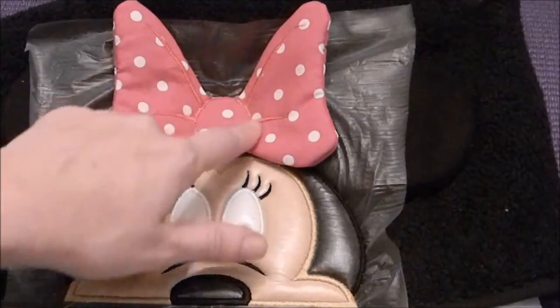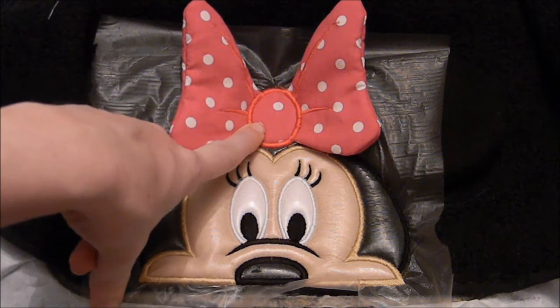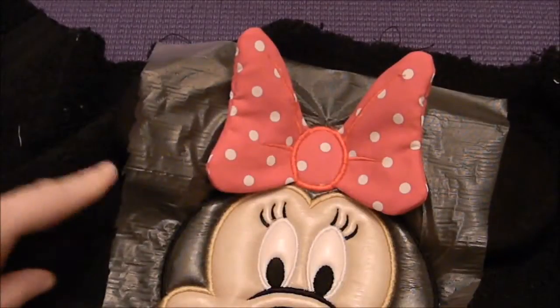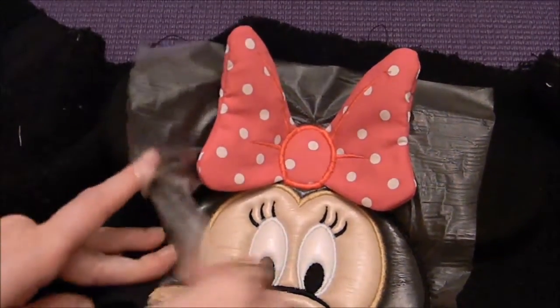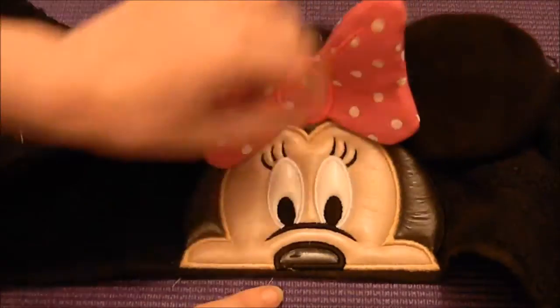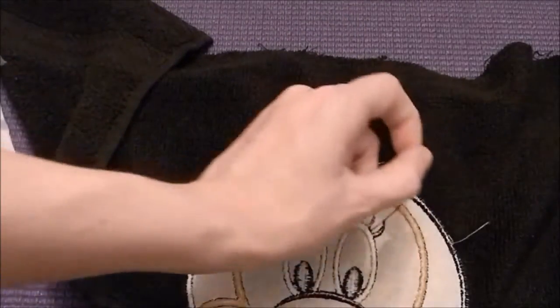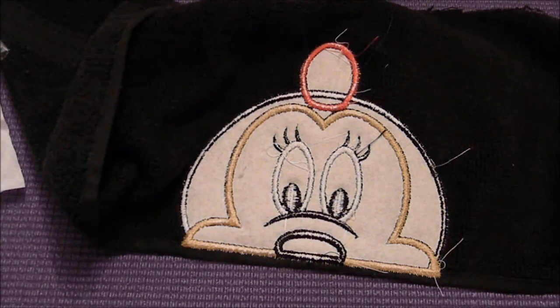I'm now taking this back over to the machine so it can do the satin stitch around the outside of the bow. I've done the satin stitch on the inside of the bow as our last step, and now I'm ready to take her off the hoop. To remove the water-soluble stabilizer, you can simply pull it away or use a wet washcloth to dab at areas that are giving you a hard time. Tear away the tearaway stabilizer and cut away any jump stitches and loose threads. Now you're ready to close up your towel and make it into a hooded towel. Thanks for watching — be sure to subscribe to see new videos!